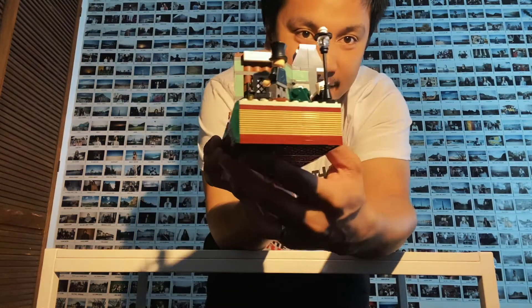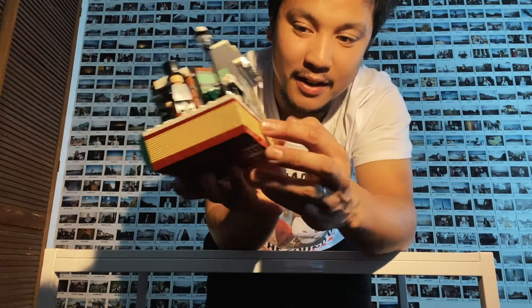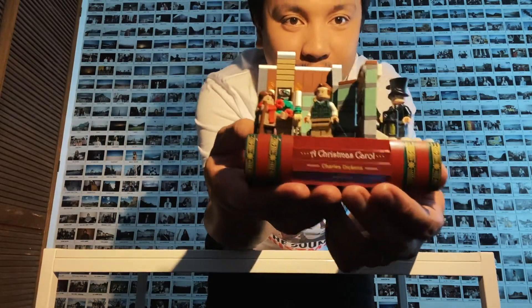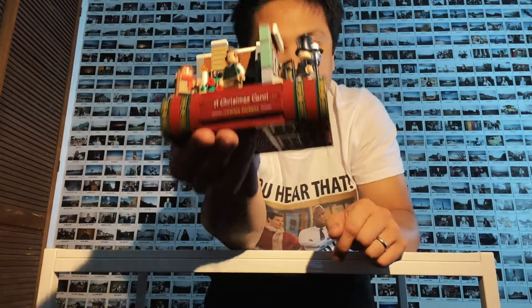Alright ladies and gentlemen, here we are — the A Christmas Carol Lego set. It's very beautiful. As you can see, the foundation of this scene is a book, so it's like these pages, and on the spine of the book it says 'A Christmas Carol, Charles Dickens' — a very amazing author.